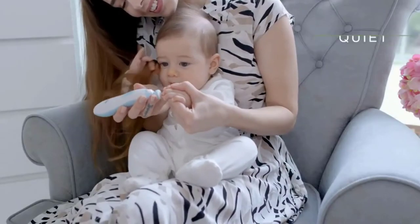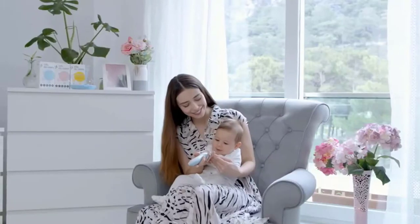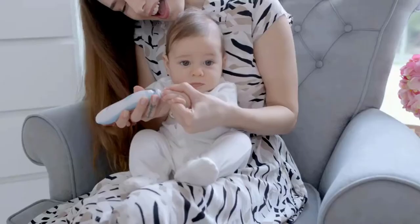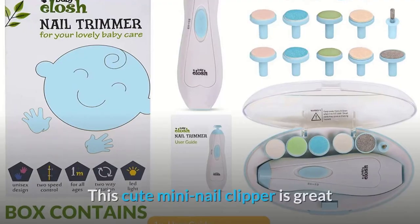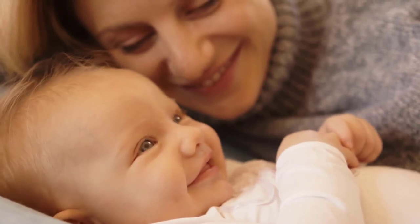You'll never have to worry about a baby waking up during nail trimming again. This electric baby nail file has an LED front light and a whisper-quiet motor. It allows you to control the speed and rotation when trimming different individuals' fingernails. This cute mini nail clipper is great as a gift for anyone who just became or is about to become a parent.